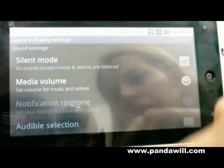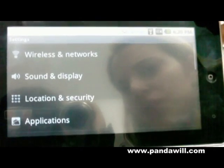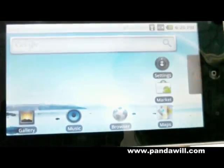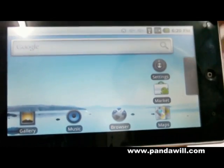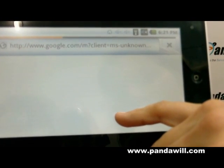And there's display settings. So silent mode, media mode — it's up to you. Security and location — everything. There is also a browser for the internet.